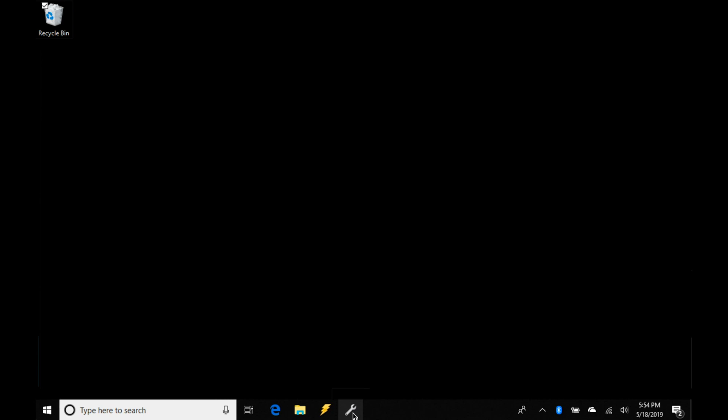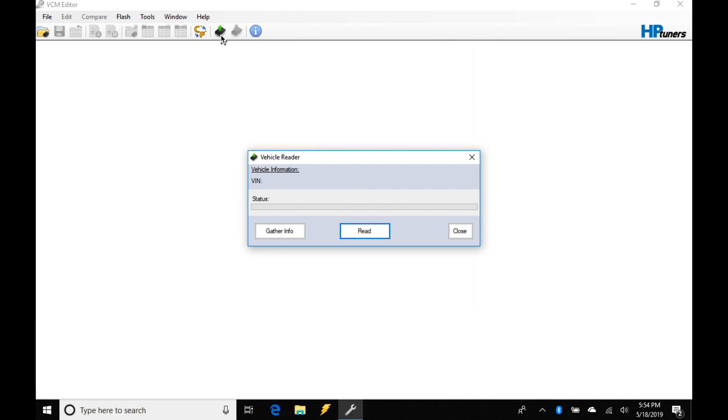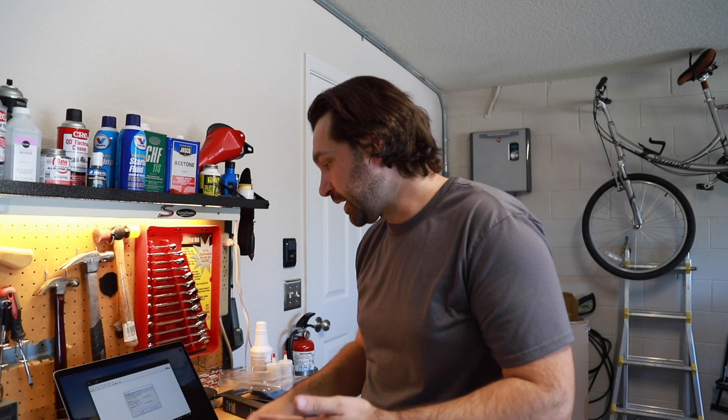The first thing we're going to do is open the BCM editor. Once the editor loads, we are going to pull all the information from the stock PCM — the power control module — off of it, so we can pack it up and send it over to HP Tuners. We click on 'Read Vehicle' to gather information. Here we can select what we want to save — in our case, the transmission control module as well as the power control module. The transmission control module on these cars is already unlocked, but the power control module is not, so we need to read the data to send to HP Tuners, and after they open up the computer they can load it back on.